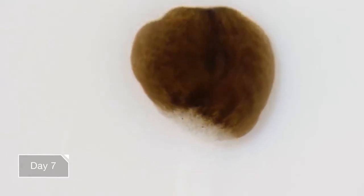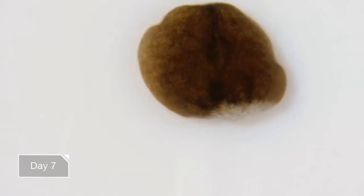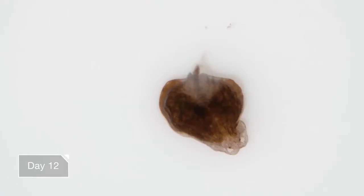But the planarian — can I call it that yet? It still kind of looks like a blob. By day 12, it's starting to look like a proper planarian. It's got a head — an entirely new one. And a new tail. And it's doing its regular planarian things.